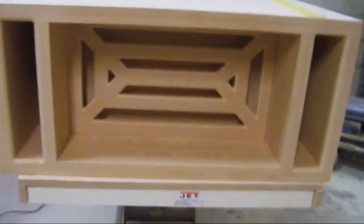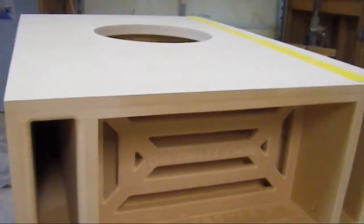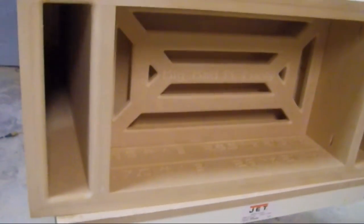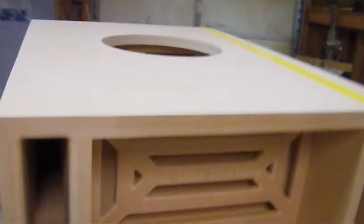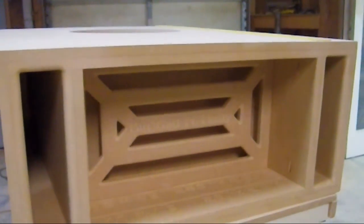Believe me, this box is heavy. The customer is driving down to pick this one up and we're going to put the sub in it and get it going. We'll be able to hear a direct result of how well this enclosure performs. I'll get that edited on to the end of this video and let you guys see and hear the results. Cherry Man Customs.